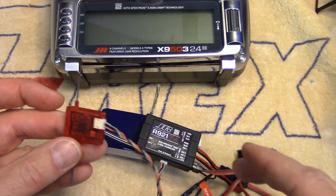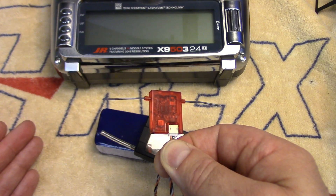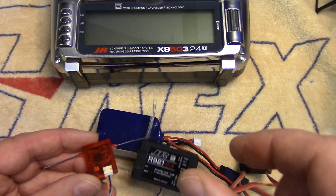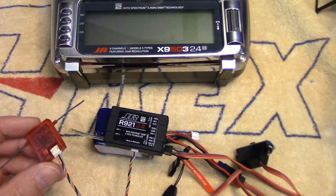Even if you've got another model that will put the Spectrum RX into bind mode — like my little T-Rex 150X, which will put the Spectrum receivers into bind mode by holding in the little bind button on the heli when you plug the battery in — that works too. But not so with the E160.